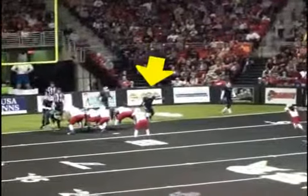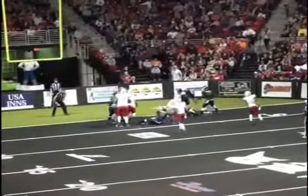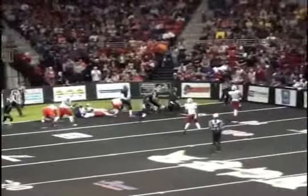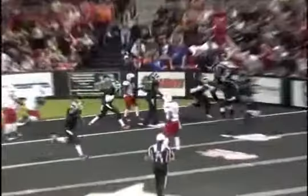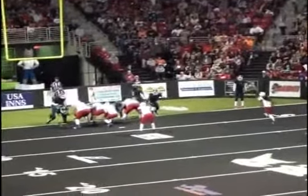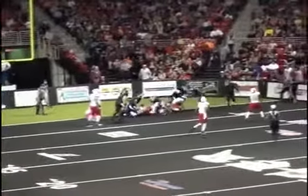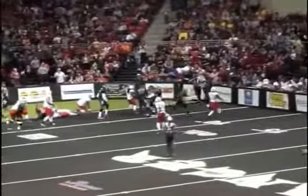Watch again — that safety is up on the line of scrimmage, not covering a receiver. He decides to penetrate the line of scrimmage; that is a blitz. We do need a flag on this play. He's taking a risk blitzing and not covering up a receiver. On a run play he's going to be okay, but on a pass play we've got an illegal defense. Just be aware of this down at the goal line, because this one would have called back a turnover.